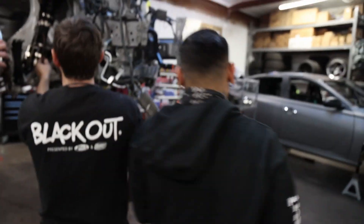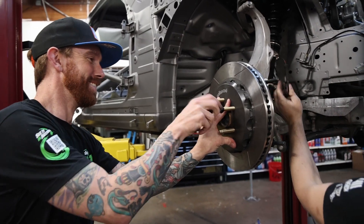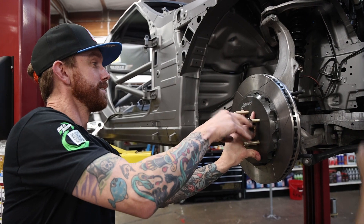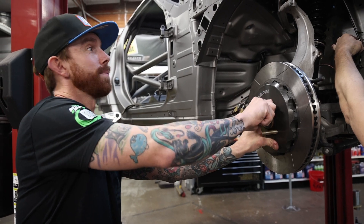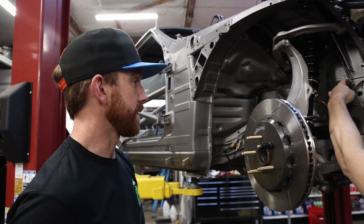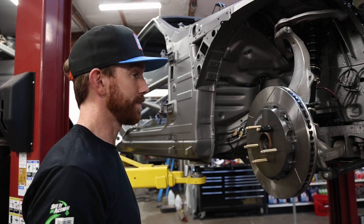I'm making killer progress on the car, got most of the front end back together. Still have the rad and the rad support and obviously the body. Jose's jumping on and getting the new Wilwood big brake kit on here — 14-inch rotors, big stuff. It's awesome, looks really really good, I'm liking it.